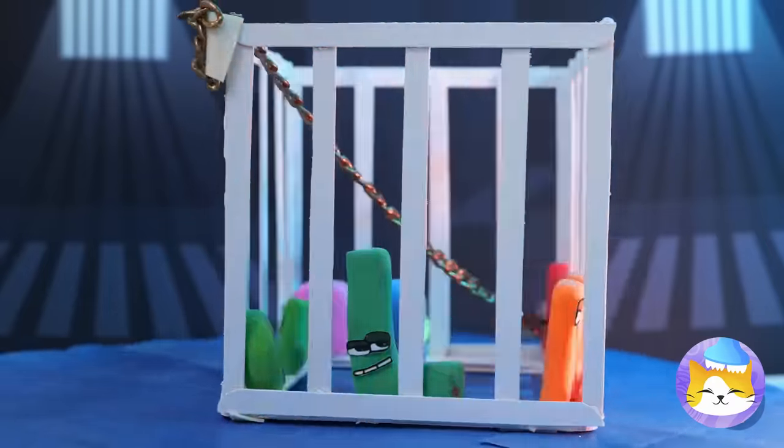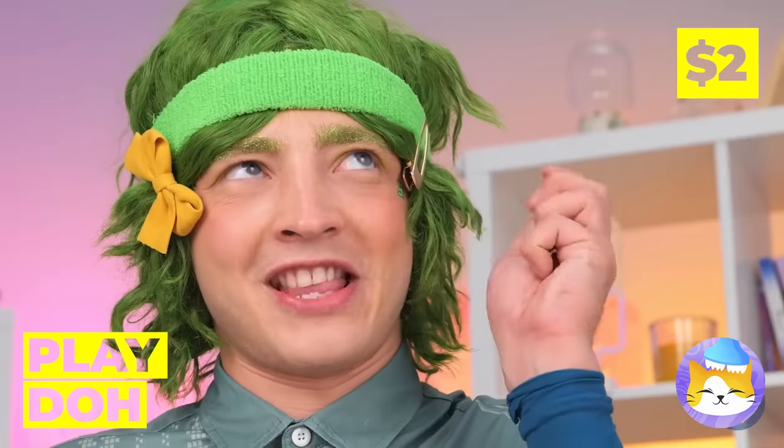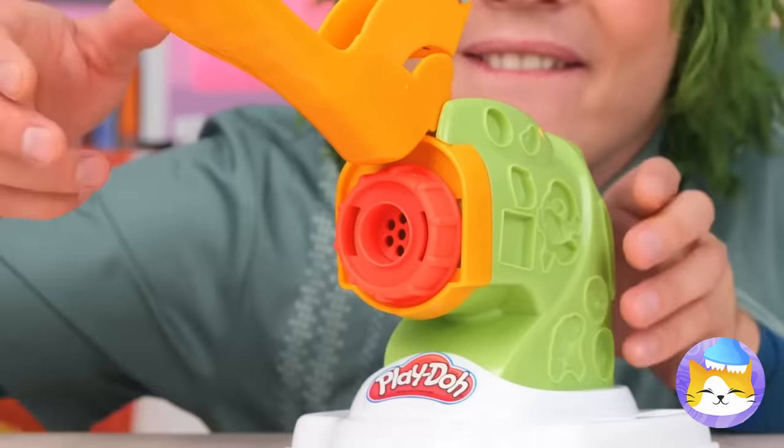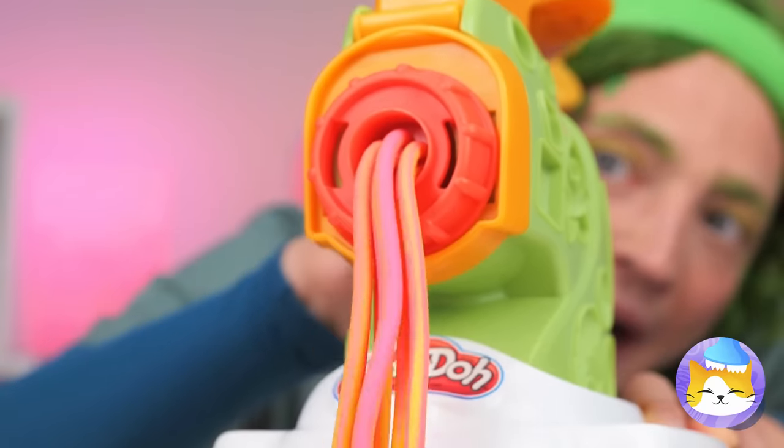Ooh, these are some bad letters! Ah, just kidding — they're only Play-Doh! So let's try out our new toy press. Oh, it makes rainbow pasta!